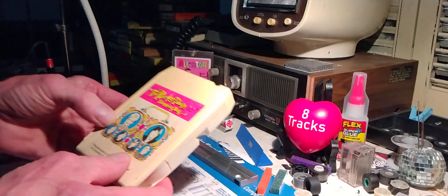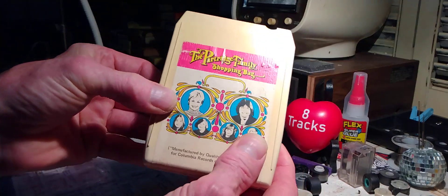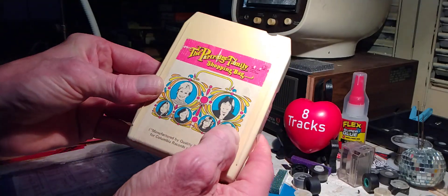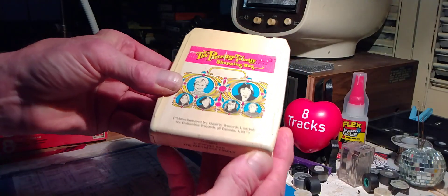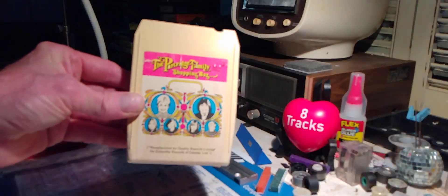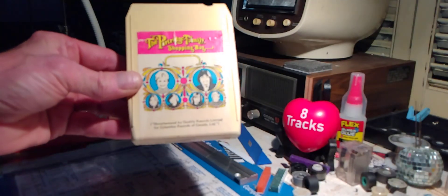And of course Shirley Jones and David Cassidy — Shirley is still alive at 90 years old, and David unfortunately passed away at 67. He had a lot of issues he was dealing with. That's today's 8-track tape repair — the Shopping Bag by the Partridge Family. Have yourselves a great day, everyone.